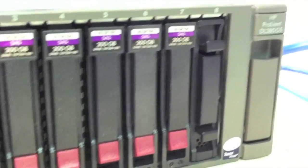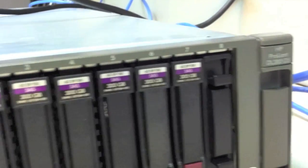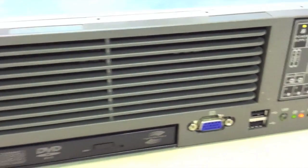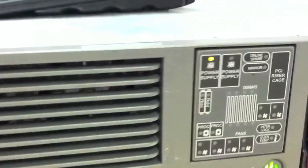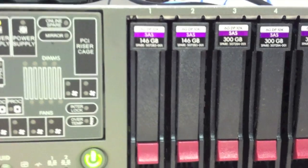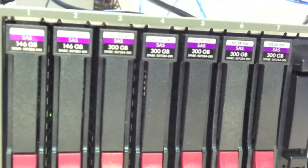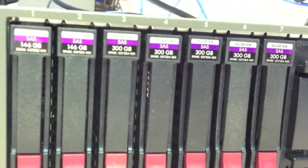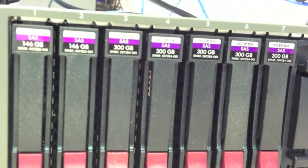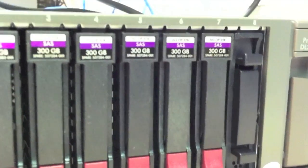It's a bit of an older server, but it's a very decent server. The way I'm going to configure the drives — as you can see the first two hard drives are 146GB SAS drives, and that's going to be my OS partition. The next four is going to be my data partition. These are the 300GB drives — RAID 5 with Bay 7 as the spare drive.